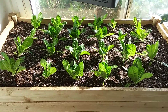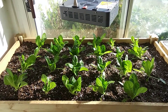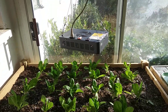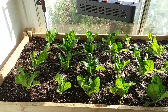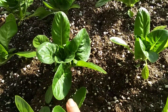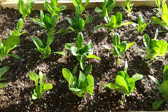Here we are at the two week point. It's a really sunny day, but we only get maybe six hours of direct sun a day, so we use the grow light in the morning and evening and get about 16 hours of light a day. Getting these nice crinkly leaves — could even eat some now, but I think we'll wait another week or so.